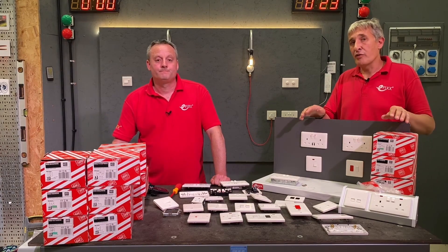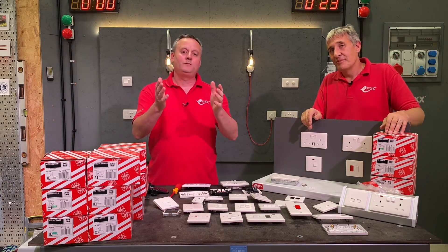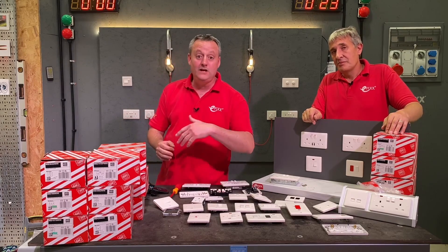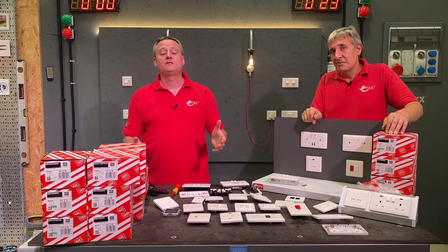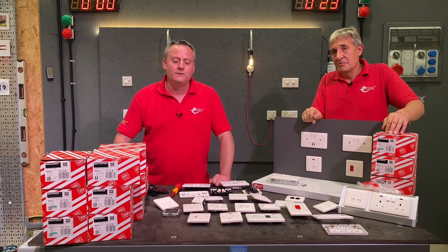This is a great opportunity for contractors to step up to MK if you're not familiar with the brand. Check out our next video where we look at the depth of the range and some other great features you can offer customers. Are you currently using the MK Base range? Were you not aware of it and going to investigate your electrical wholesaler? Leave your comments below and we'll get back to as many as we can.